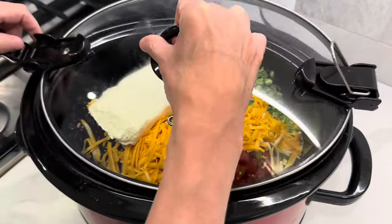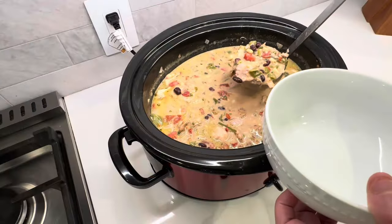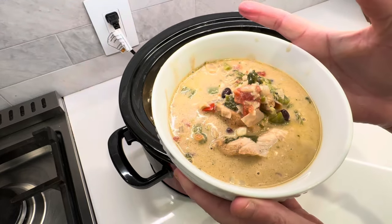Today I want to take you back and show you how I made this super easy chicken crock pot recipe. Come with me and let's get started.